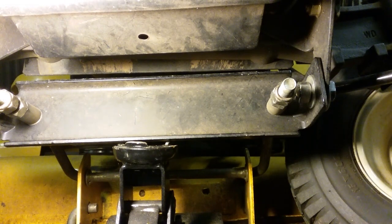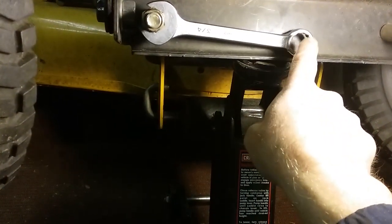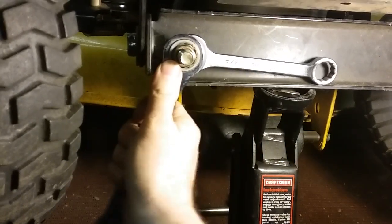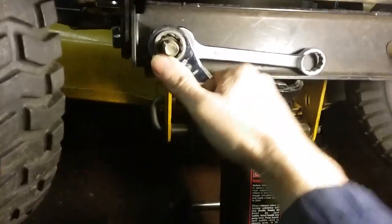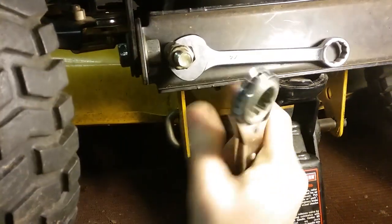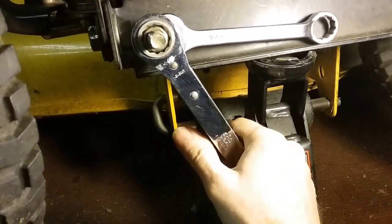We'll recheck those later. Make a fine adjustment right there — just turn that a little bit so your wrench can bite down on this bar here and that way it can help you hold your wrench and go ahead and tighten them down. Don't use the impact on your lock nut — you'll mess up your threads. That's pretty tight and of course we're going to recheck that with the other wrench.